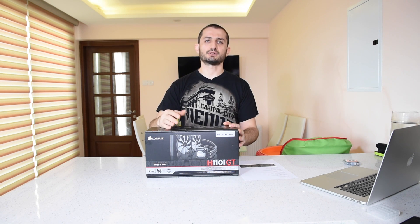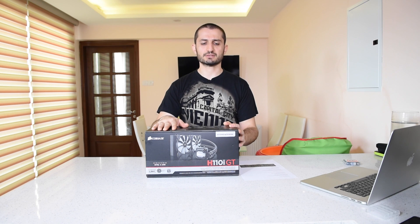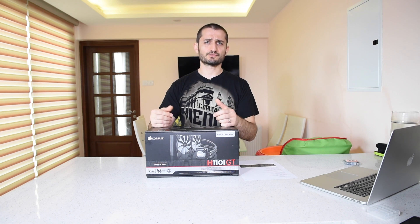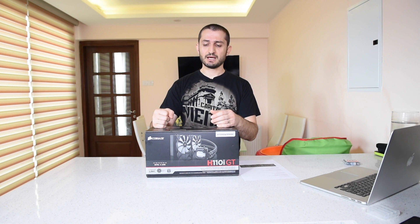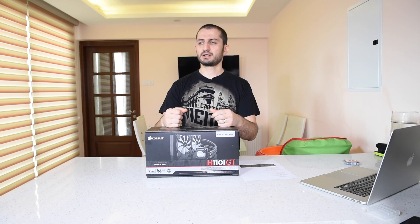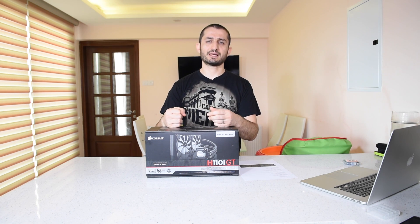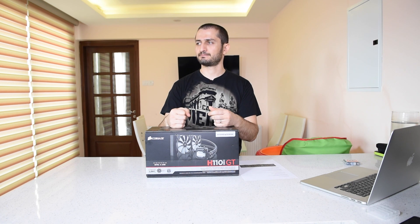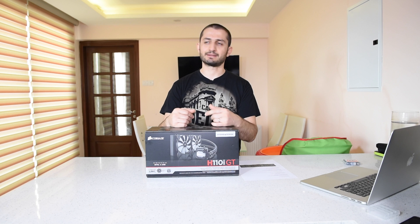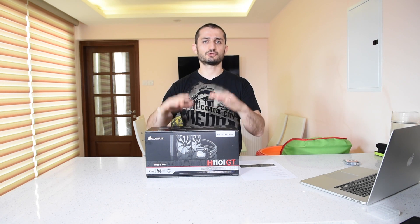For example, the EK Waterblocks Predator 240 and 360 series were recently released — I made a video about those. EK makes great separate components for custom water cooling, but the problem with their new series is that the product had an o-ring defect. I got that radiator, made the video, and was going to share benchmarks, but they recalled it. I had to send it back, and it took them almost four weeks without sending a replacement — very bad customer service — so I decided to switch back to Corsair.